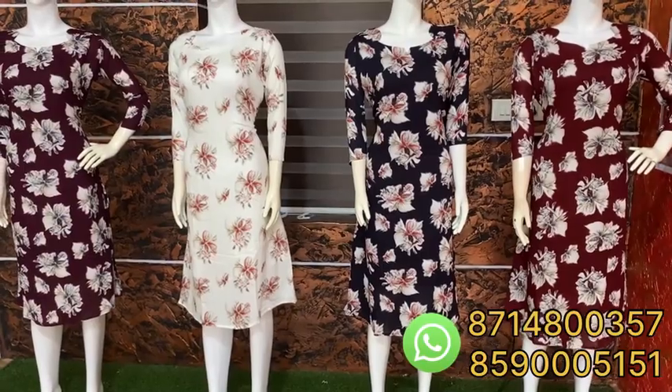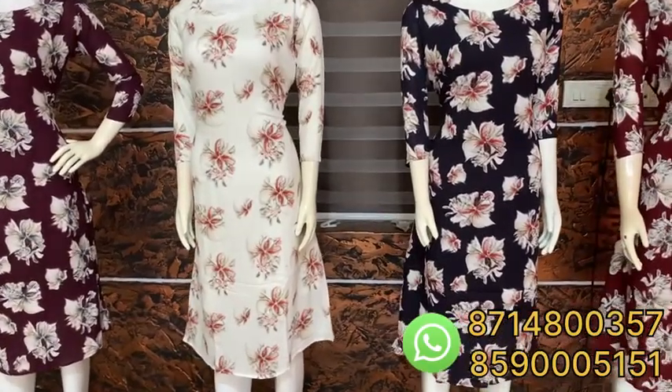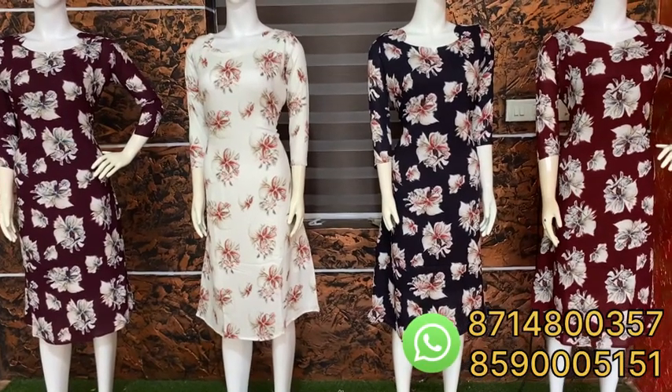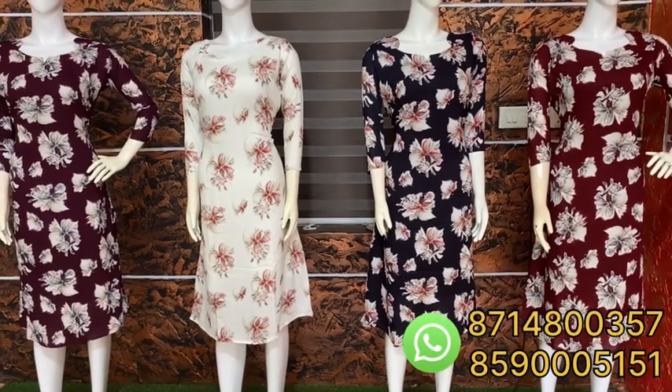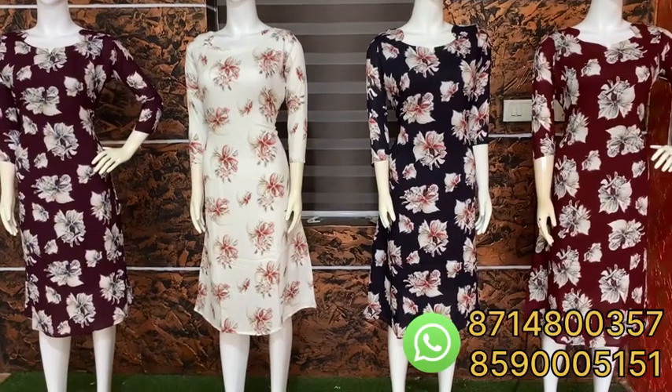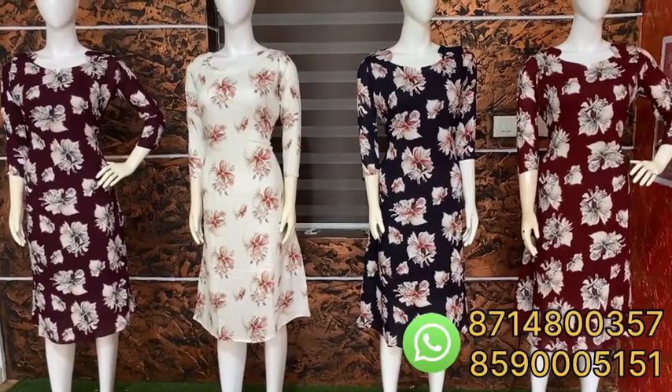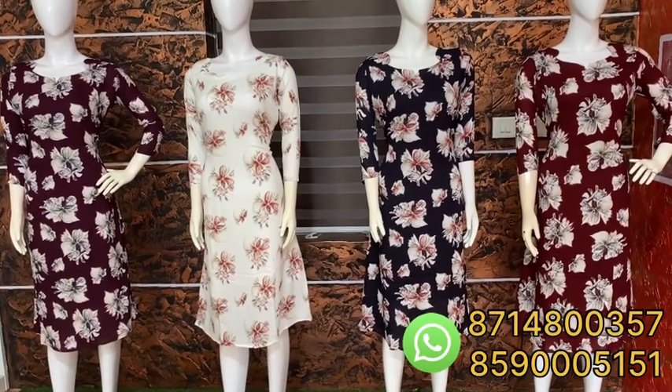The price is 599. It comes in medium to 3XL size with free shipment. Free shipment is available on the 3XL size. I am getting a collection of orders.